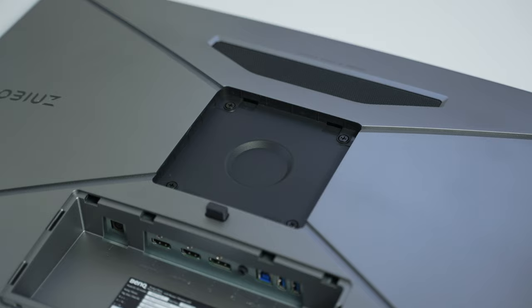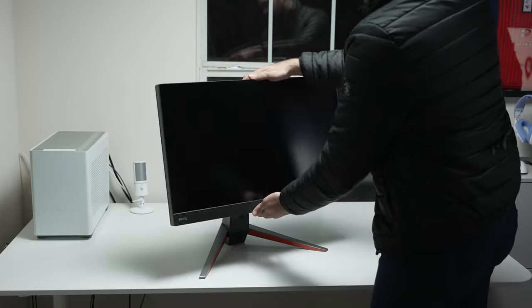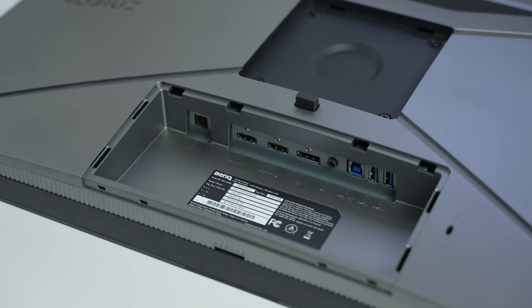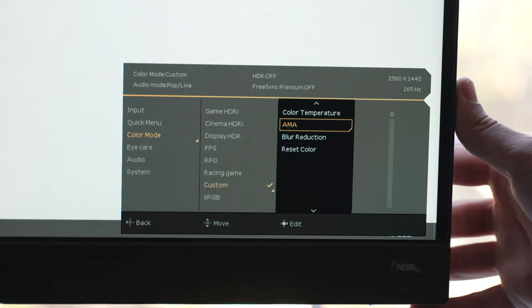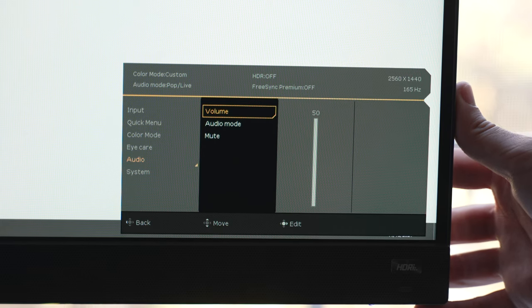Some other features before I move on to the dislikes: this monitor has 100x100 VESA mounting support, a wire routing hole built into the stand, and pretty good adjustability — tilt, height, and swivel, but no pivot. For I/O, it has 2 HDMI 2.0 ports, a DisplayPort 1.4 port, and a 2-port USB Type-A hub, both at Gen 3 speeds. The OSD has your typical brightness, contrast, black equalizer, light tuner, color vibrance, sharpness, BI+, gamma, color temperature, AMA overdrive, blur reduction (black frame insertion), low blue light, color weakness, and audio settings to adjust speaker volume and sound profile.